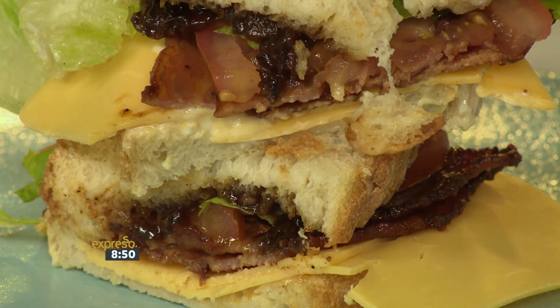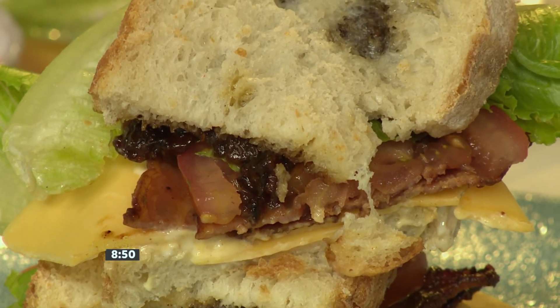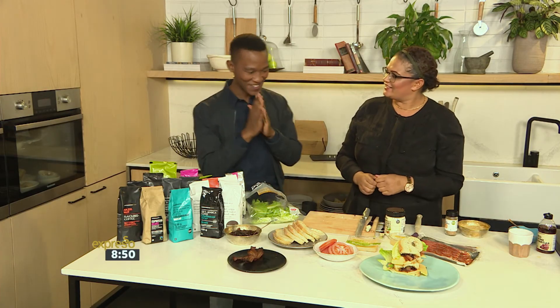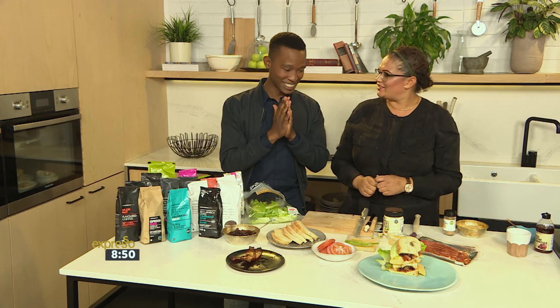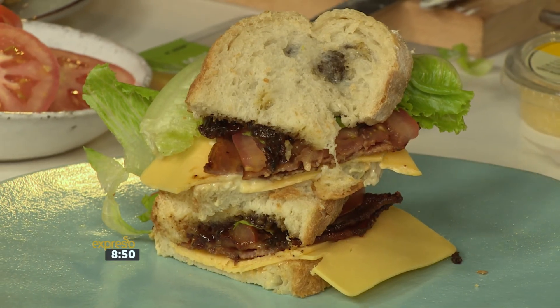If you like, you can even stack it up like that — see if you can fit all of that into your mouth! SMS the keyword JAM to 33728 and you can make your own beautiful BLT. That's about to be breakfast right now. Claire, thank you very very much. Bon appétit!